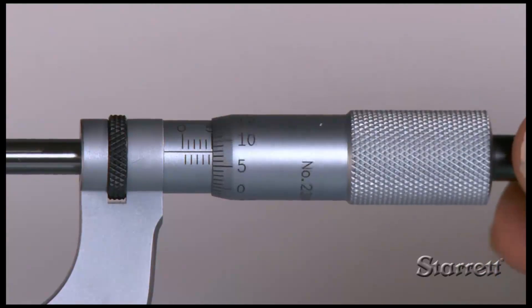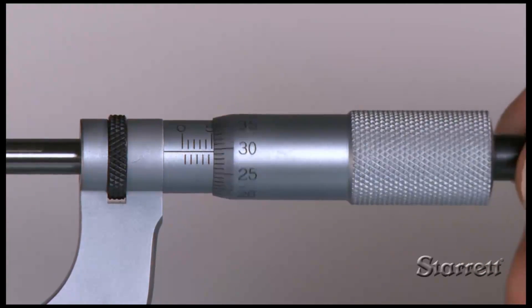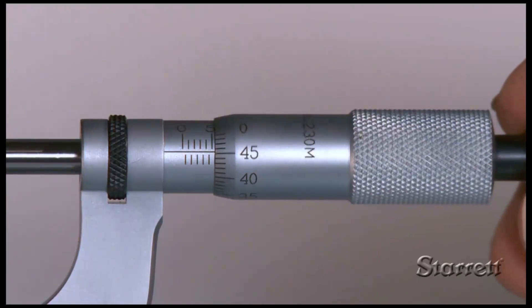The pitch of the screw thread is 0.5 mm, so a full revolution of the thimble moves the spindle 0.50 mm.